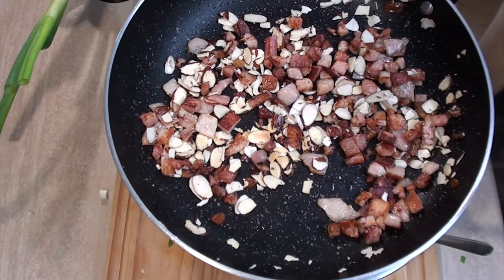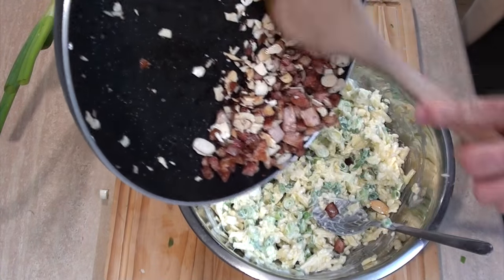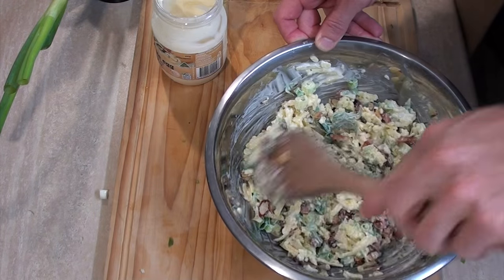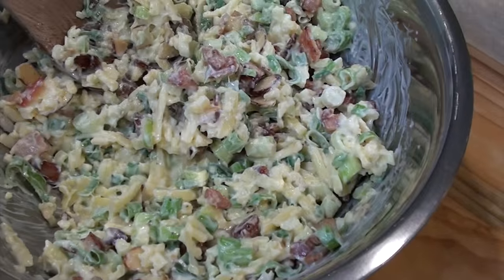By this stage my bacon and slivered almonds have finished their journey — they are winners and they are going into the next round. A quick mix together to see if they win the million dollar dip, and yes, we have a winner!